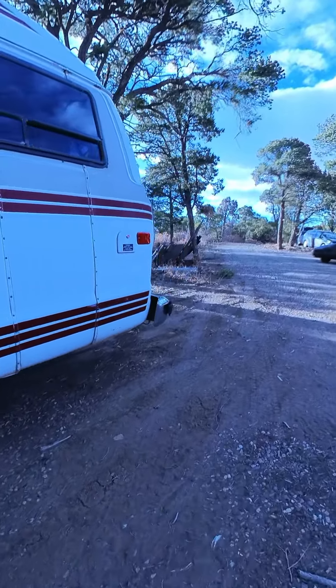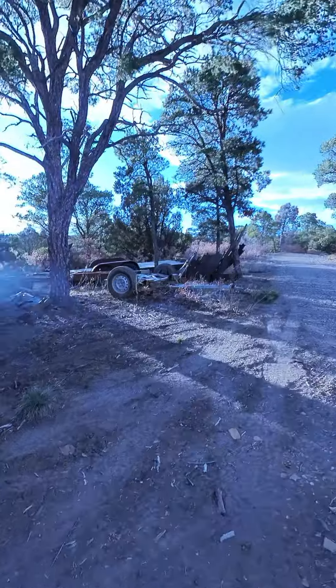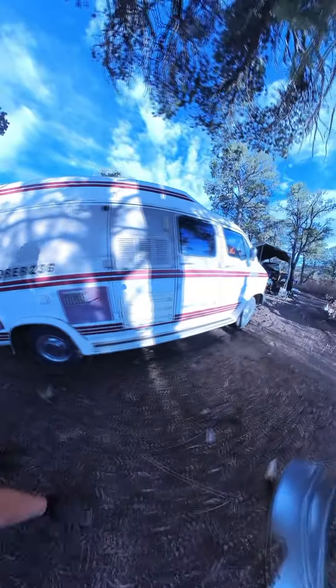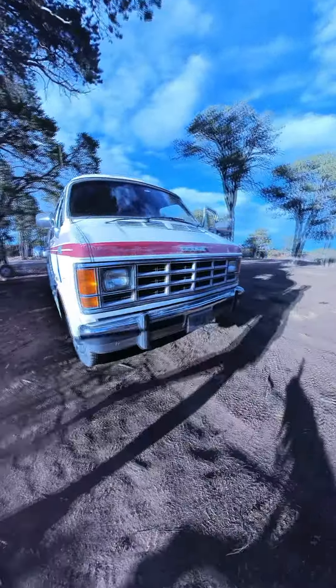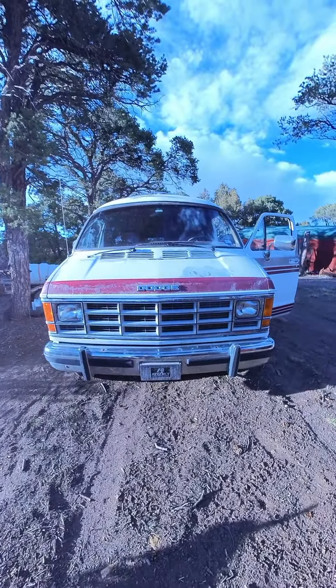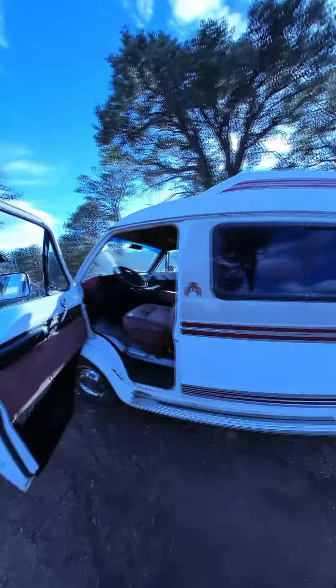I'm just going to walk around here. And that's probably 15, I don't know, 30 seconds. We're just going to drive it.